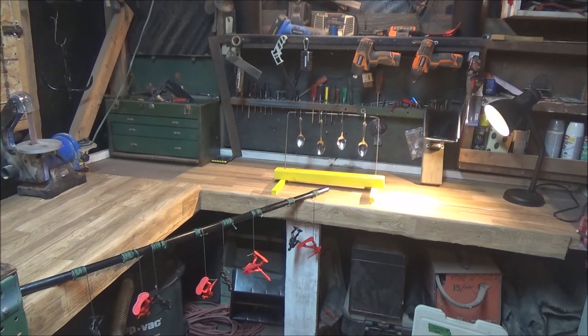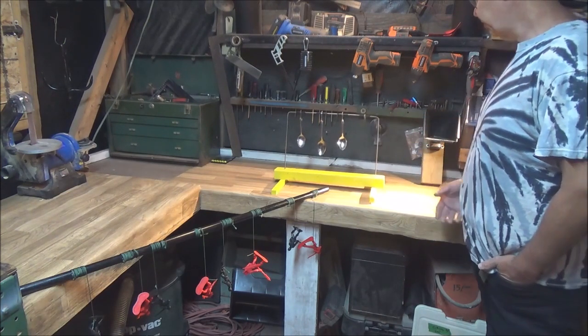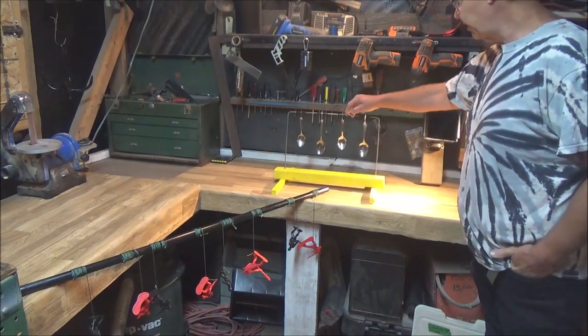I built a spoon target years ago when I lived in North Bay. It was bolted onto my indoor target range in the basement and was a lot of fun. I wanted something a little more advanced but with a similar idea — something I can put anywhere on the ground that can stand up on its own. So I designed this one and built it, and I think it's pretty cool. It also allows the spoons to free-spin.